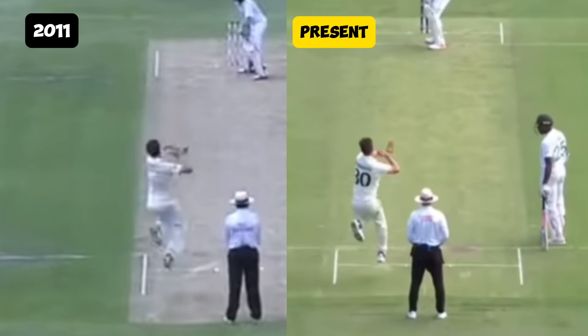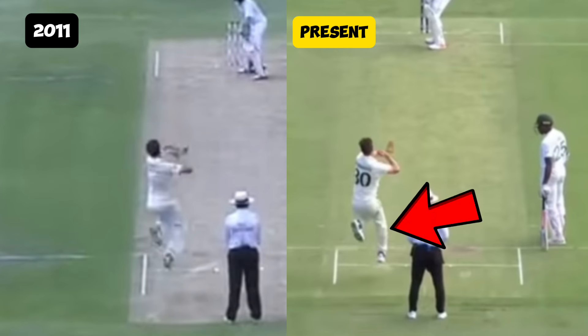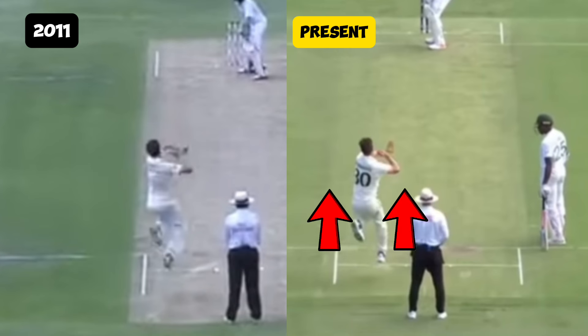In 2011, Cummins had a much more pronounced high jump that moved in one direction, and as he completes his action, he exerts his body to bend away from the momentum of his jump. In the present, he has a much shorter jump and jumps straighter towards the crease and target.